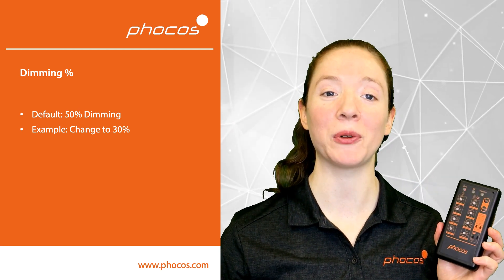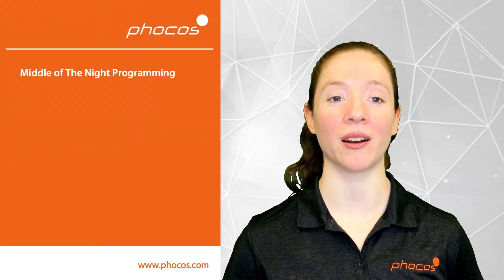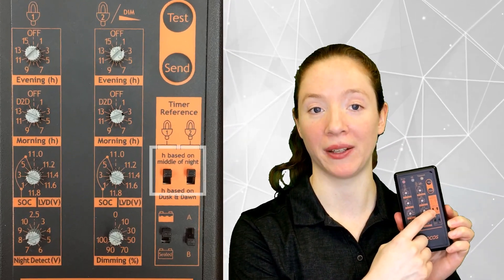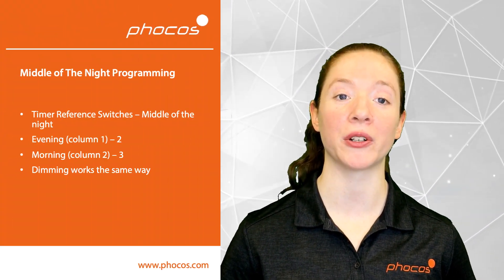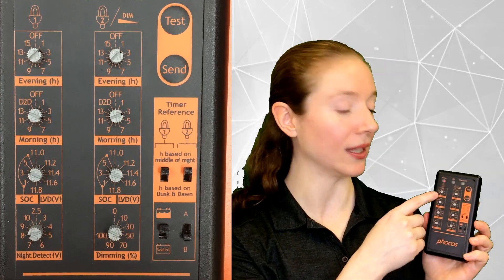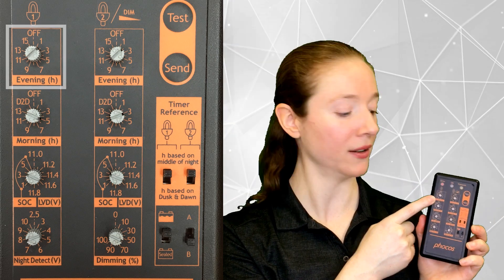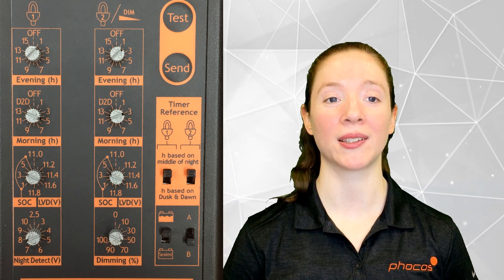More programming options are available with a different timer reference, with the hours based on middle of the night. For example, if you want to turn the lights on 2 hours before the middle of the night and 3 hours after the middle of the night, adjust the knobs in the first column so that the evening hours are set to 2 and the morning hours are set to 3. Dimming works in a similar fashion.